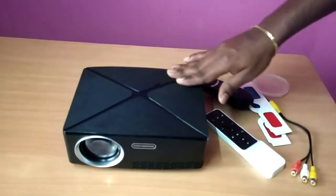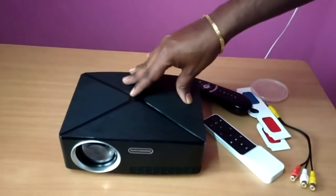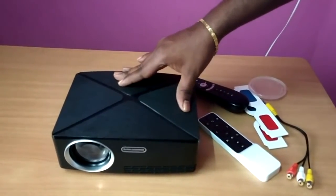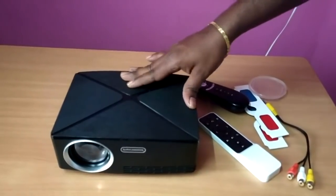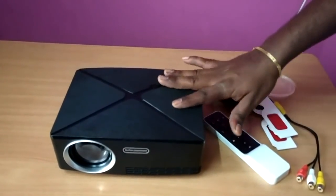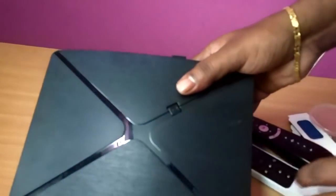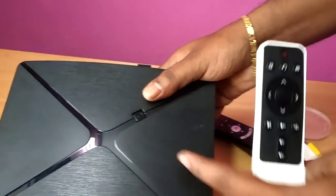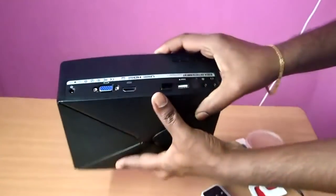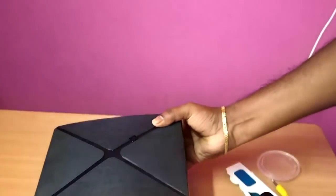Now we have to use this projector. This projector is a full HD projector with Android, WiFi, and Bluetooth support — you can use it for casting and full HD quality. It has manual buttons for full function. You can also use a wireless mouse with the remote. After installing the batteries in the remote, all features will be available.